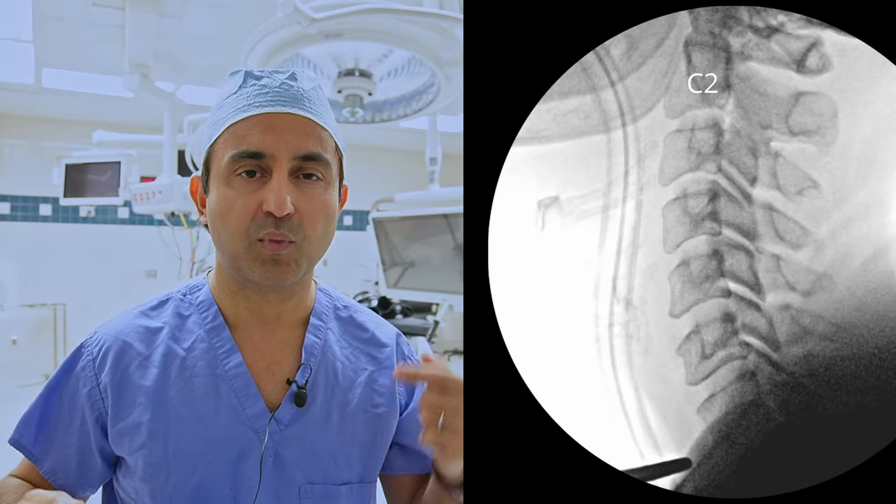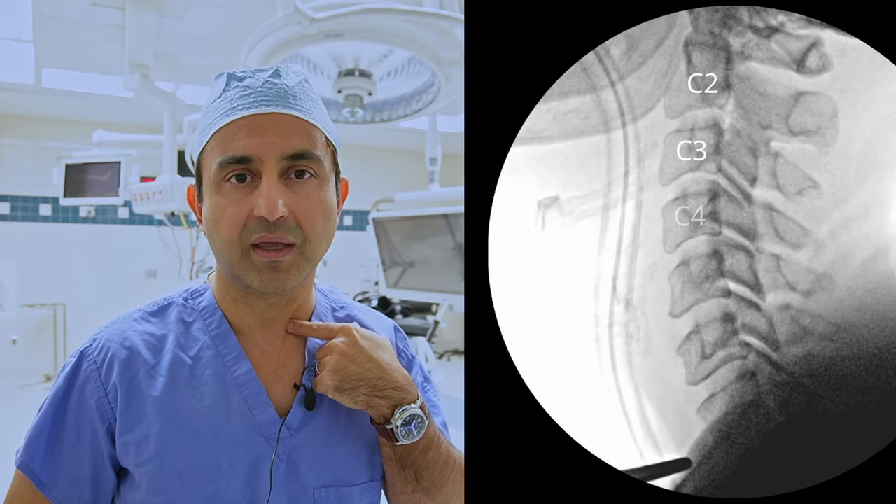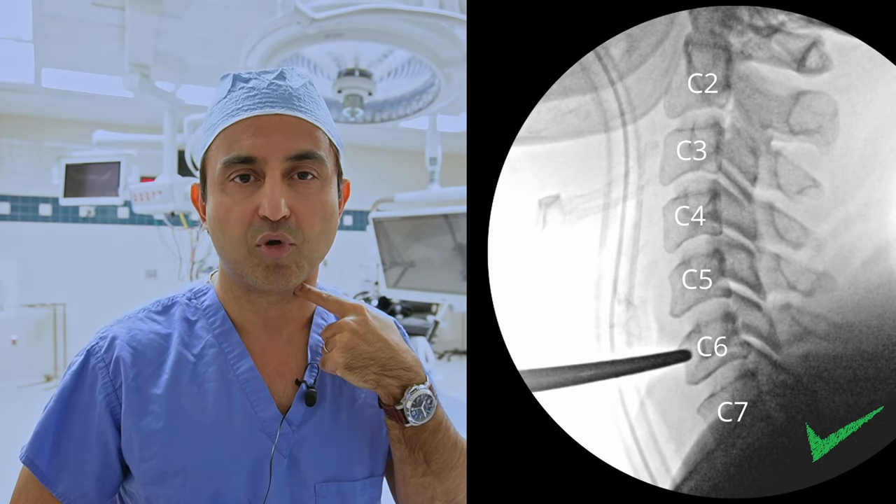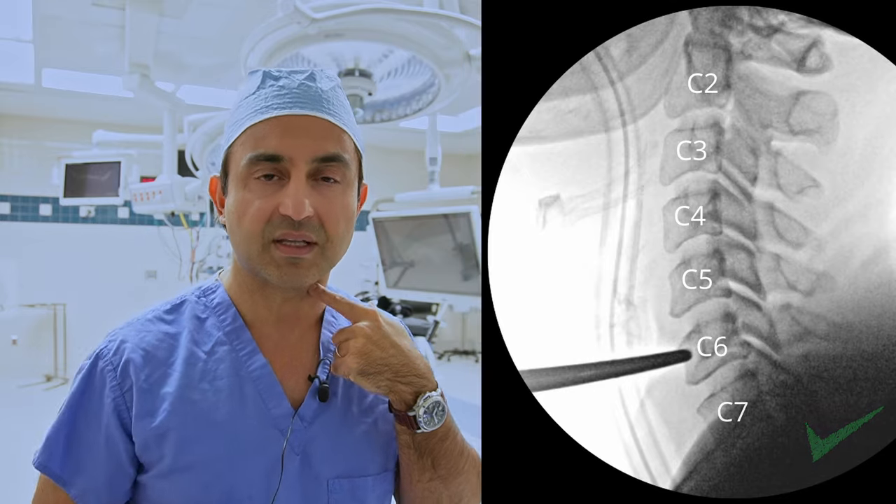The first step is to place the patient on the operating room table after they've been intubated and received anesthesia. We check an x-ray from the side and put a marker on the skin to make sure we know where the C7 vertebra is. Similarly we put another probe on the skin to mark where the C6 level is.